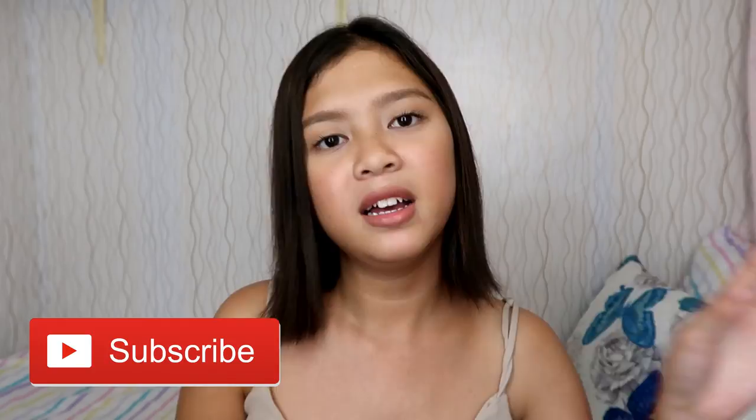Hi guys! Welcome back to my channel. So for today's video, I'll be doing the Shopee Clothing Try-on Haul. Since I have purchased items from Shopee because they're really cheap, I want to make sure that before I shop on Shopee, the buyer is satisfied and the shop is legit. I got you, girls!